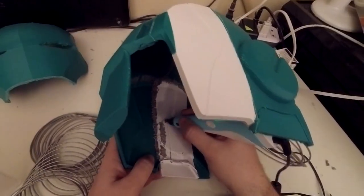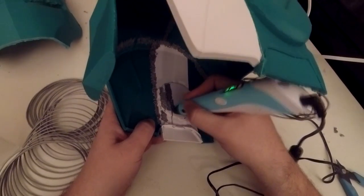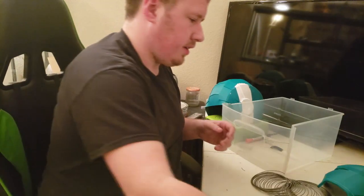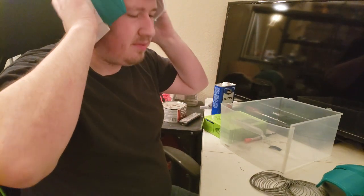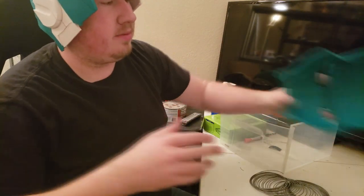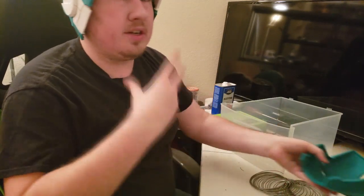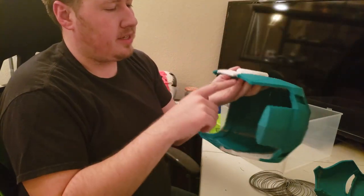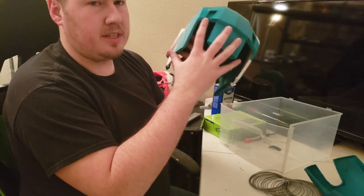That's it for welding on the inside - now switching back to normal camera. The helmet fits on my head, nice and strong and ready to go. The jaw piece I'll put on last - I actually don't weld it onto the unit. I'll epoxy magnets onto the bottom of the helmet and onto the face plate itself so it's removable.